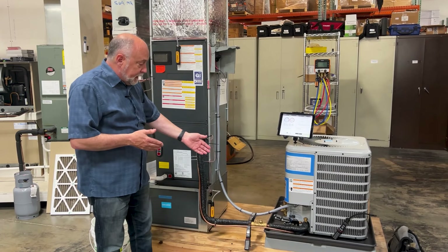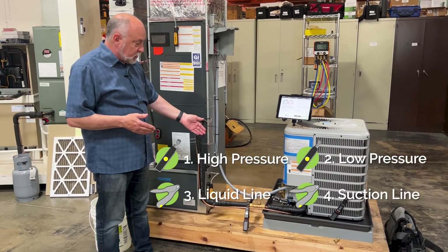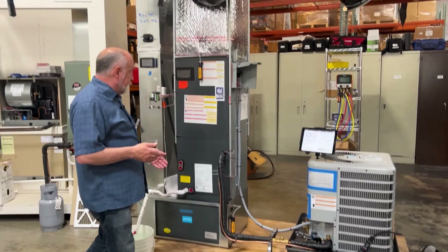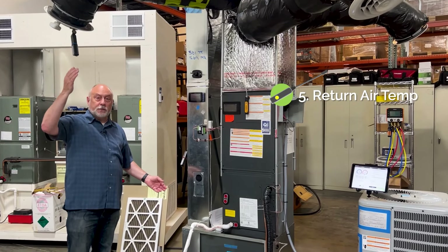If you think about it, a typical kit comes with a high pressure, a low pressure, a liquid line temperature, a suction line temperature. It might come with two psychrometers — one to measure return air and one to measure up at the supply.